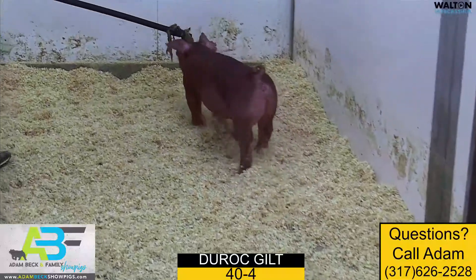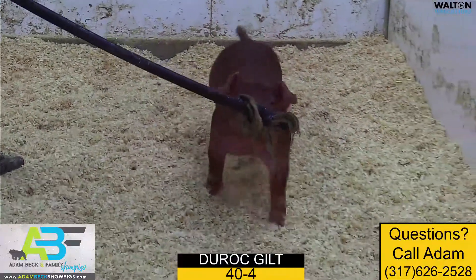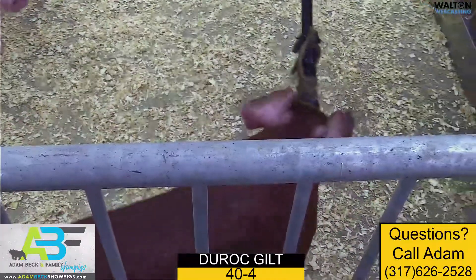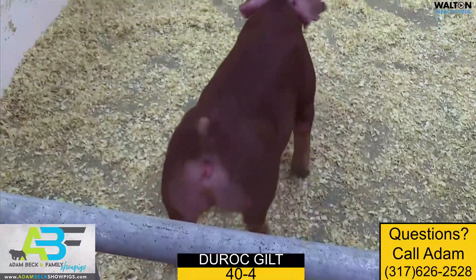40-4, a Duroc female out of Red Kingdom, is one that definitely has us excited — not only for what she brings, but for what that sire's doing here as of late. When you analyze her in terms of muscle shape and spread up high and just being a three-dimensional kind of a gilt, she certainly fits that mold.